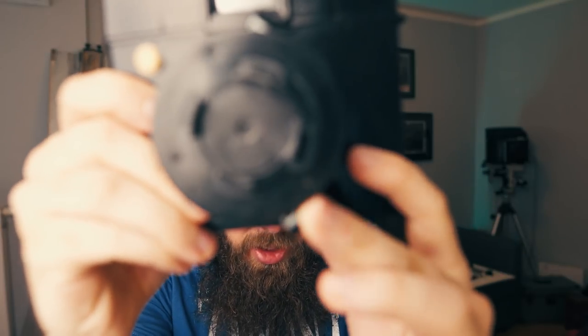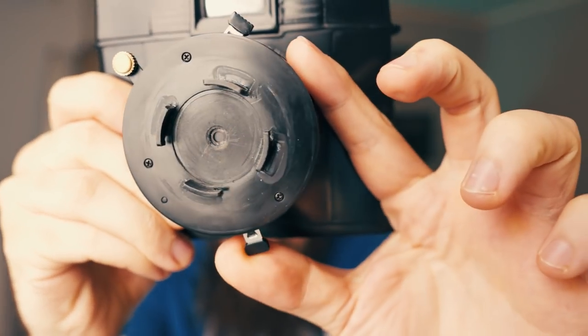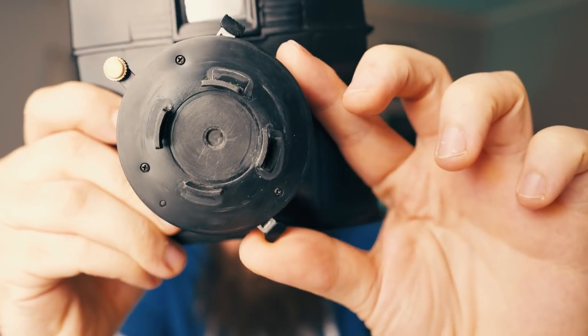Exposure on that camera works. The exposure is set by this wheel here, so you have different aperture openings. Actually, the Fuji Instax Mini 8 doesn't do anything different in terms of exposure control.